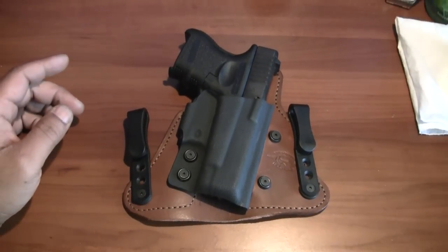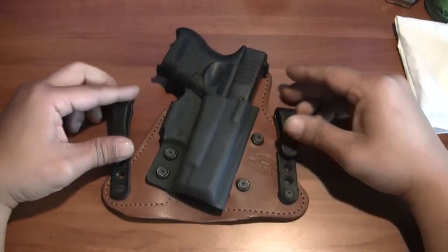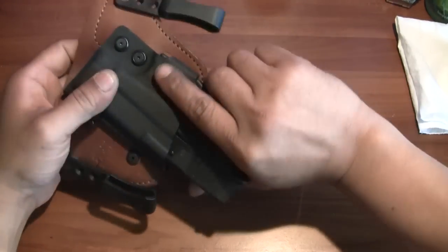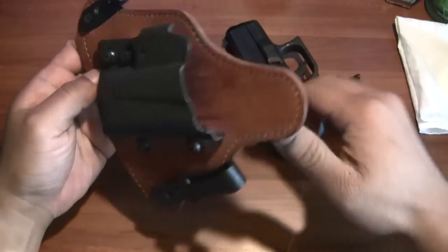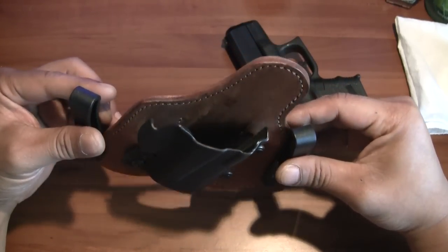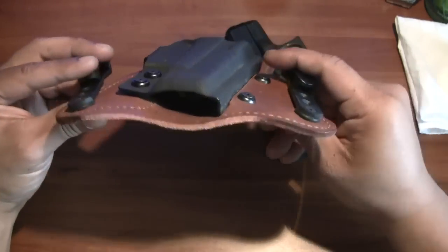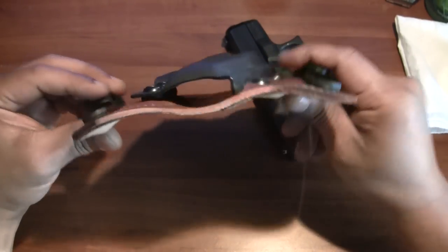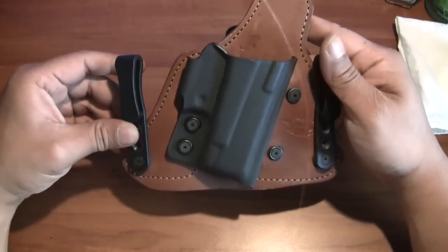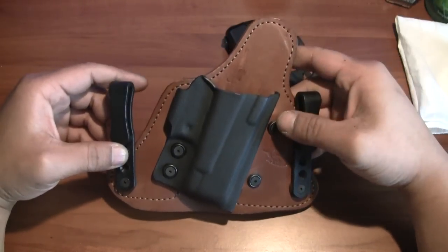It's extremely comfortable now. The gun fits just fine — that's how it looks with the Glock 26 in the Contact Minotaur holster. I've been wearing it for the past two weeks and you can see it fitting to the gun very well. It's form-fitting now, and the longer you wear it, the more comfortable this holster gets.